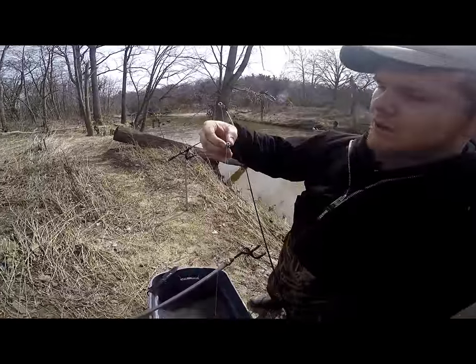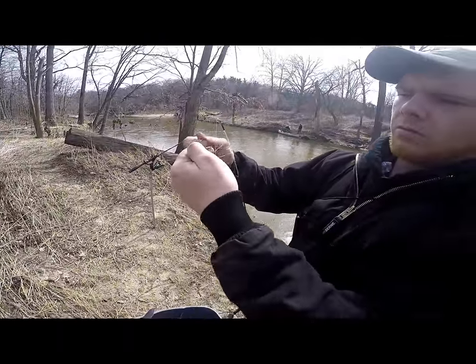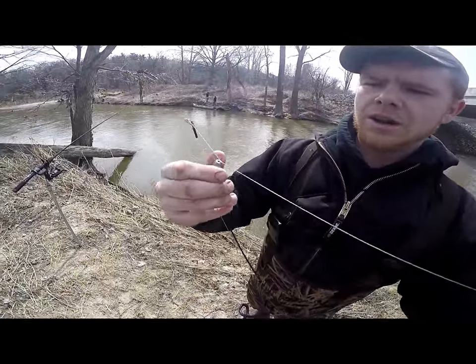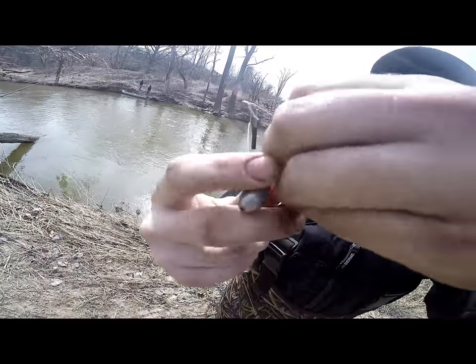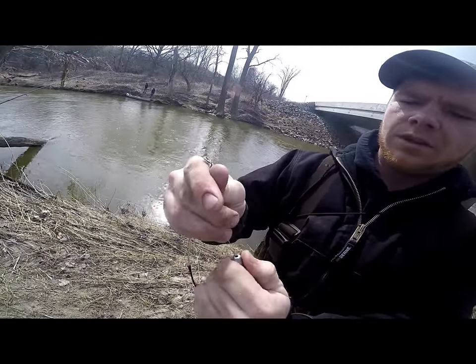You want to put an egg weight sinker right there. No fancy tying knots or nothing — just a basic loop around. Tie three knots, right on through, and again right on through. Pull it tight, and then make sure you pull your egg sinker down a little bit to tighten the line.